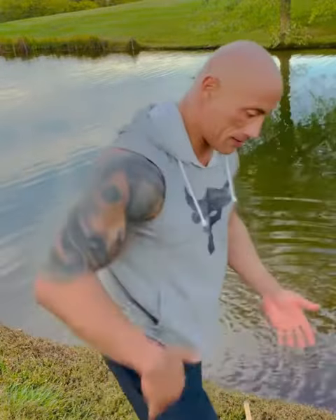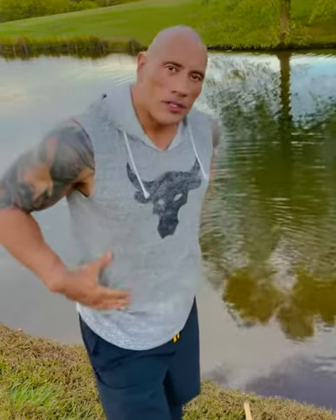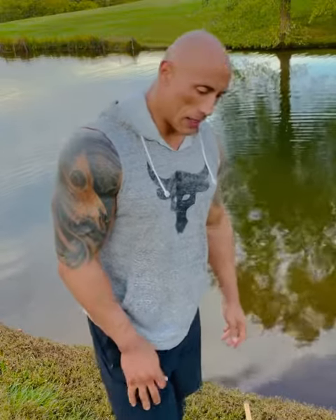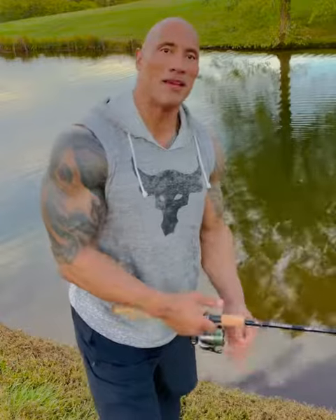Make sure I put it back softly. When they put up a fight like that, they got a lot of lactic acid buildup and get a little tired. So I make sure that I put it back in the water softly. Make sure they get the oxygen and all the water back in their gills. And then they go make more babies. Big babies.